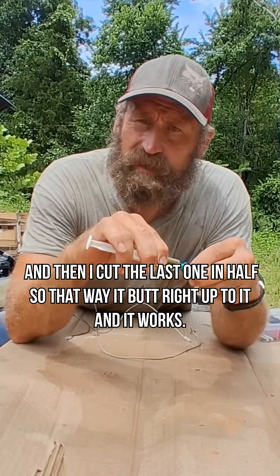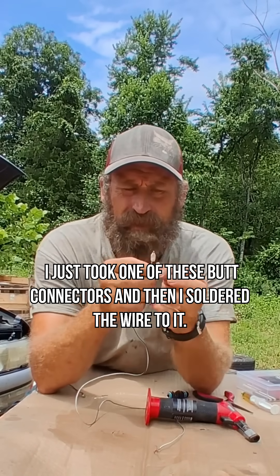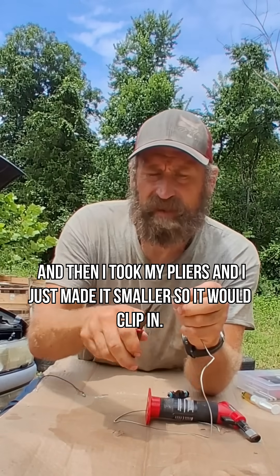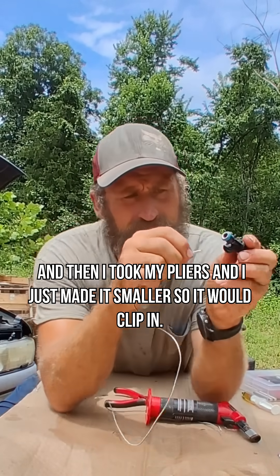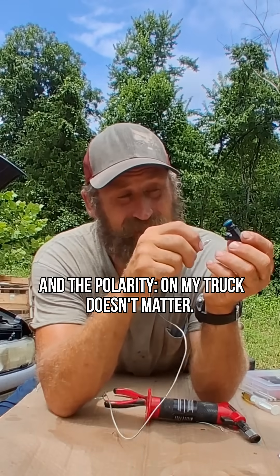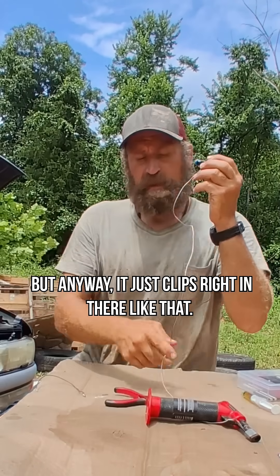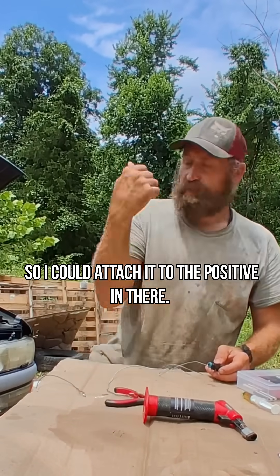I took one of these butt connectors, soldered the wire to it, then took my pliers and made it smaller so it would clip in. As you can see, the polarity on my truck doesn't matter — on yours it may, I don't know — but it just clips right in there like that.